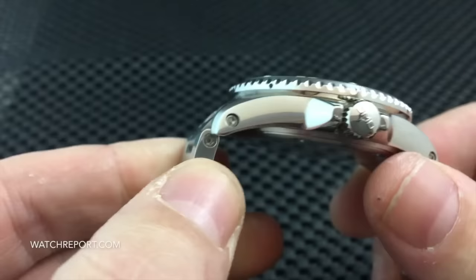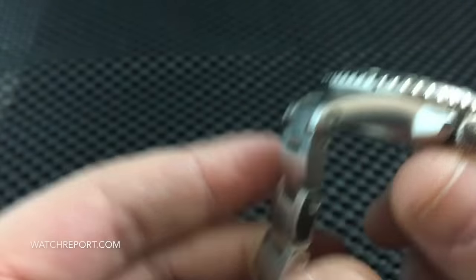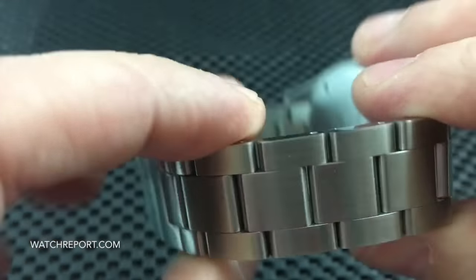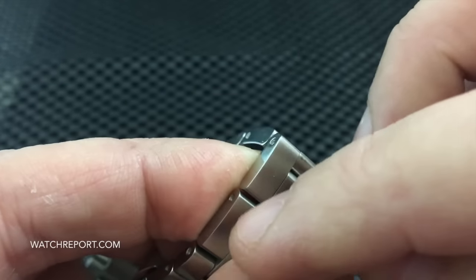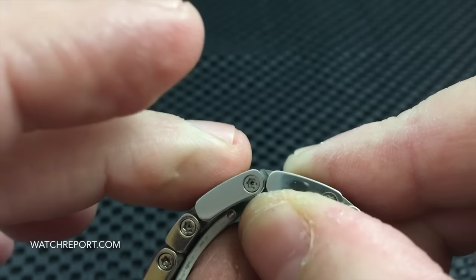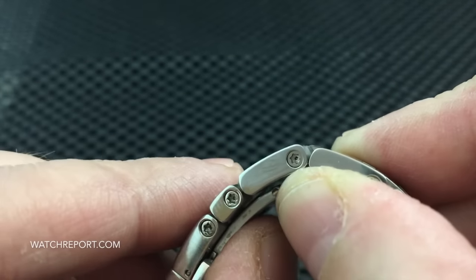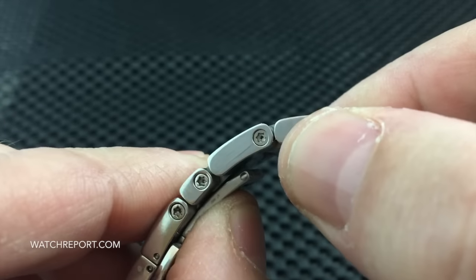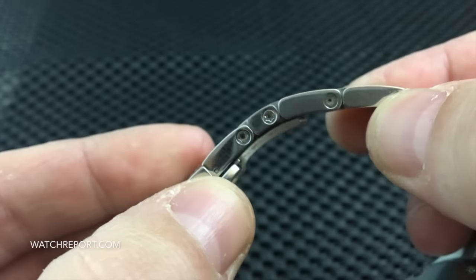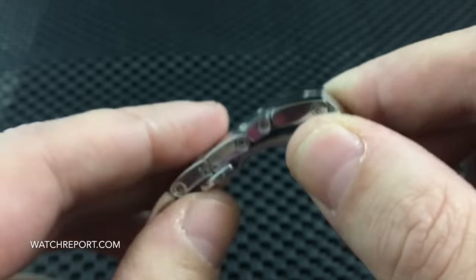Two screwdrivers are included, so you can change this out to a strap and also resize the bracelet. The bracelet is one-sided, so the screw threads into the link — the links are threaded on one side. The tools are rubber-tipped, like a rubber coating, which makes sizing much easier and reduces any scratches you may encounter during normal watch sizing.